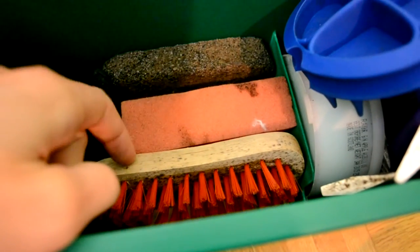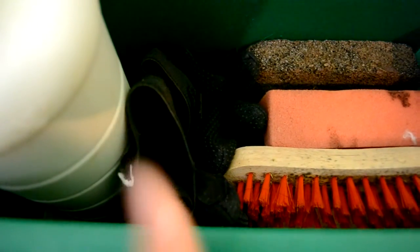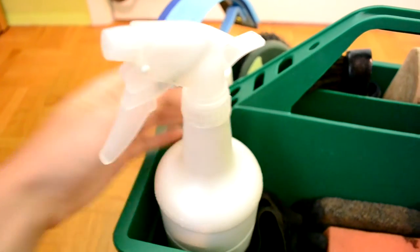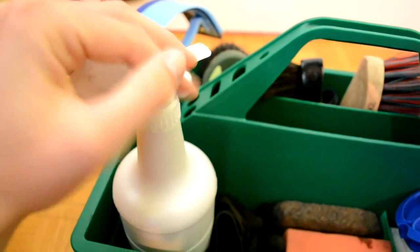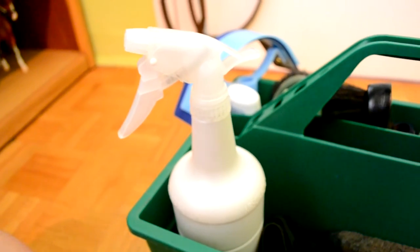Two face brushes — Sierra has my third one. A de-shedding block, a sponge. I keep my gloves in there; I only wear gloves in the wintertime though. Then my show sheen, because it also works as a detangler, and usually in the summer I substitute that for fly spray.